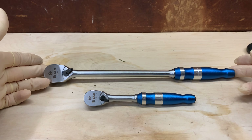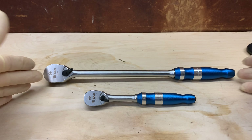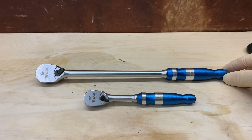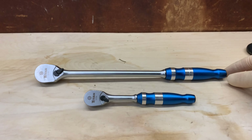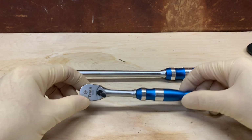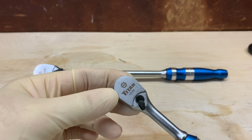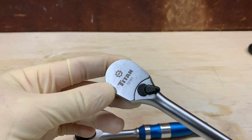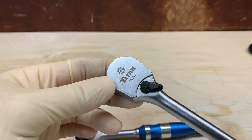This ratchet might cost 150 to 200 dollars versus 25 bucks, and nine out of ten times this one will do the same job. If it breaks, I'll go to AutoZone and they'll exchange it or give me something of equal value. These are made by Titan — part number 12160 for the quarter-inch and 12161 for the 3/8. I like that they're blue, no one else is going to have them, and they're easy to find in the toolbox.